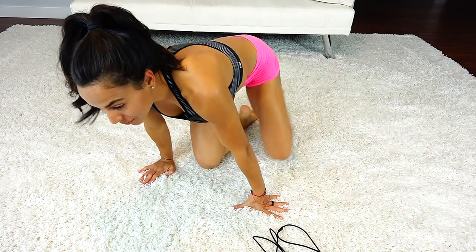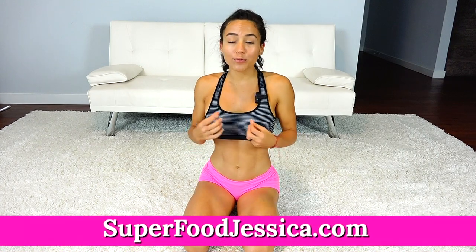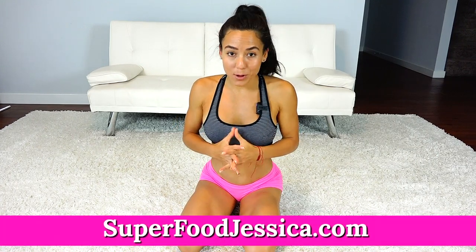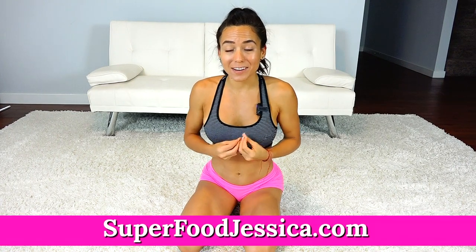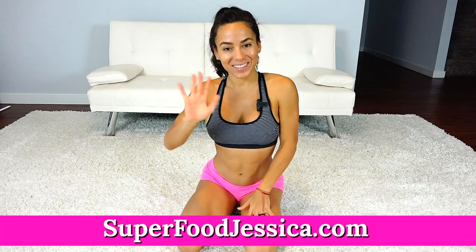All done. There you have it. That was a 10-minute ab workout specifically for beginners. I hope you enjoyed it. I hope that you were able to get through the entire thing and know that you can always continue to build on that. Let me know what you thought in the comments. Give me a thumbs up if you liked it. Make sure that you subscribe to the channel. And remember, if you're really looking to improve your health and need help with what meal plan to follow, I created a super food meal plan and you can check it out on the website below. Take care.